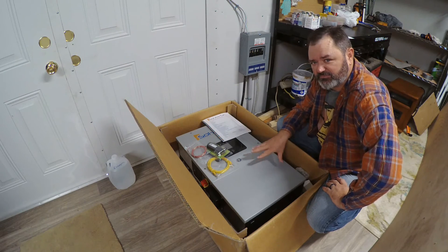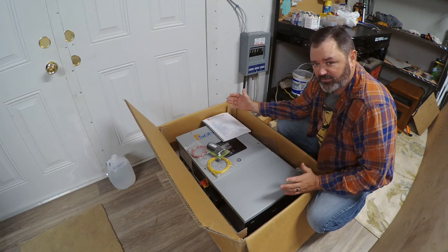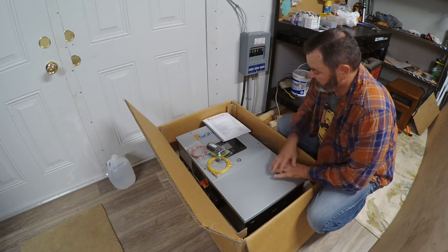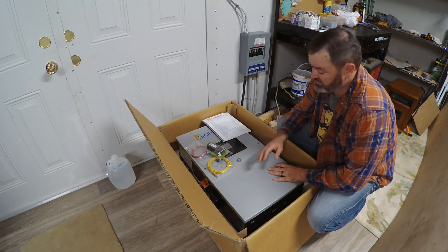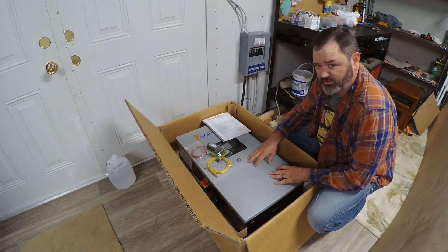I was a little surprised, though, that it was full size. This is the exact same case as our outdoor 12K. That's not a problem, really. I'm just thinking, you know, you picture smaller, you expect smaller, but it is what it is.